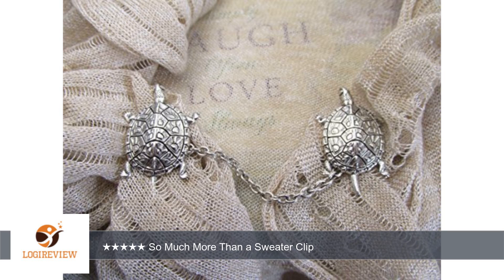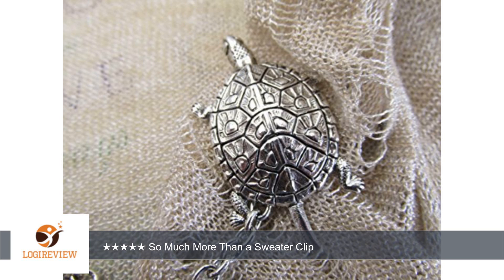A customer wrote: I bought this for a younger friend who loves turtles and didn't know what a sweater clip was. She was delighted. It is lightweight but isn't cheap looking. The detail on the turtles is lovely.